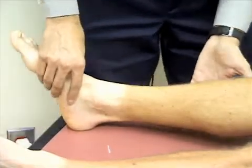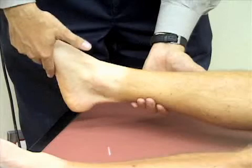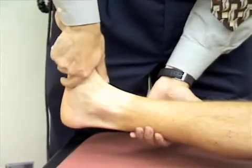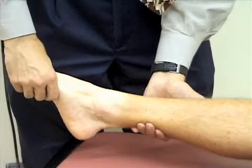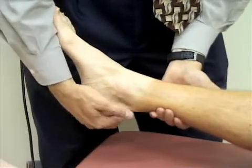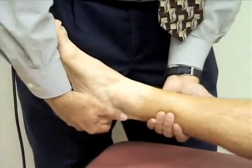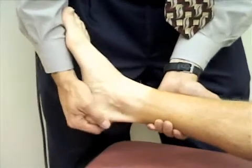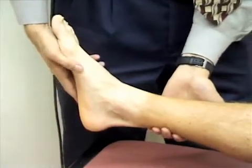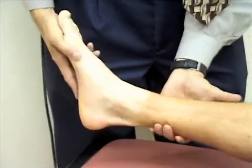Now we'll assess the range of motion at the ankle. I'm supporting his leg and checking flexion by grasping his midfoot and pointing his foot toward his head to dorsiflex the ankle, then pointing it away to plantarflex. Next I'm checking inversion and eversion: I grasp the foot at the heel, rotate the foot toward the midline to invert the ankle, and rotate it away from the midline to evert it. Finally, I'll check adduction and abduction — abducting the foot away from the midline, then adducting it toward the midline.